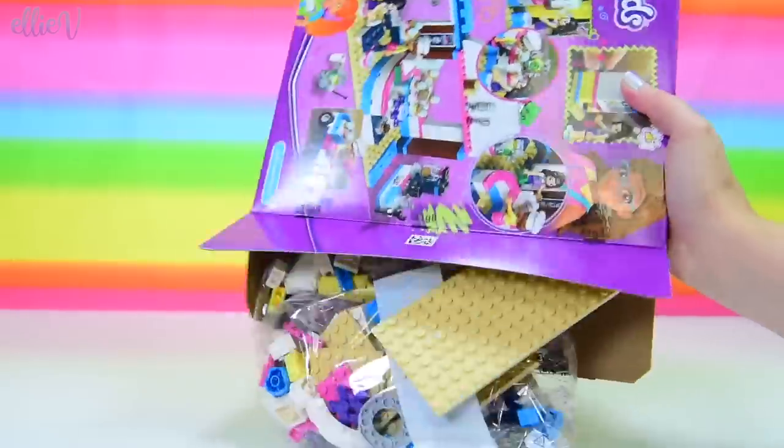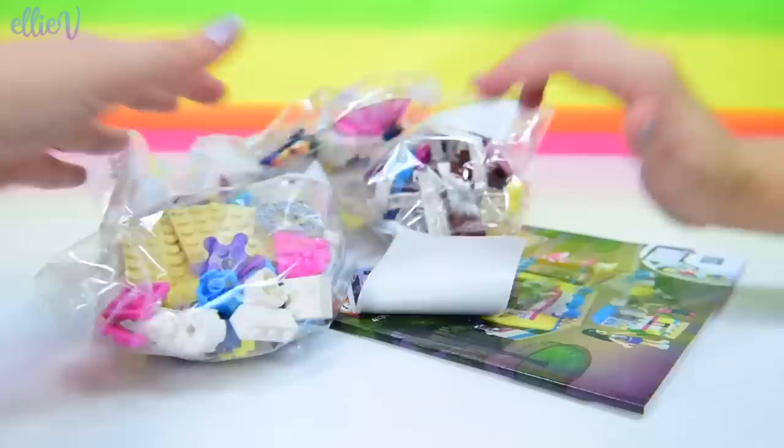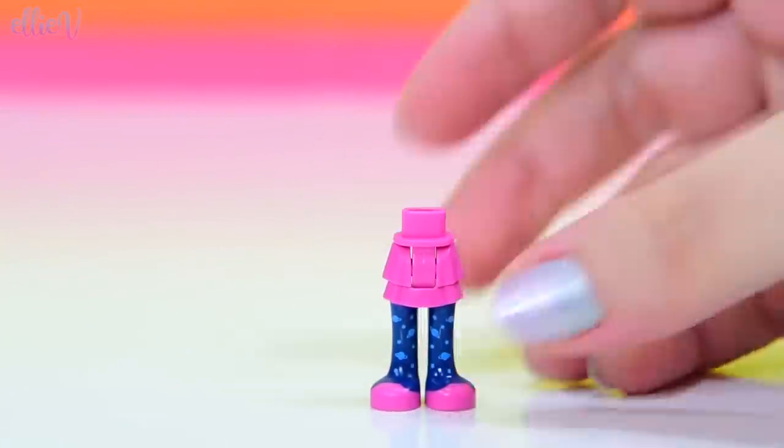I'm curious to see how this is all going to come together, because there was actually a Cupcake Cafe released a couple of years ago, which I adore. It's one of my favorite builds of all time. This one is different, so let's see.